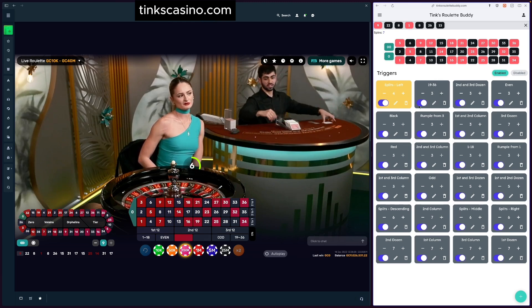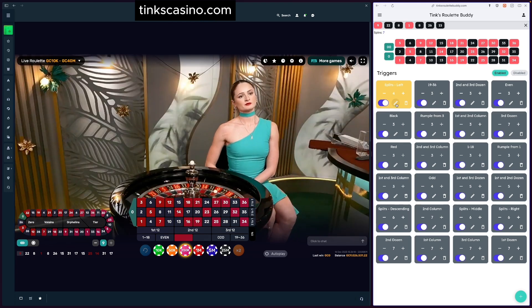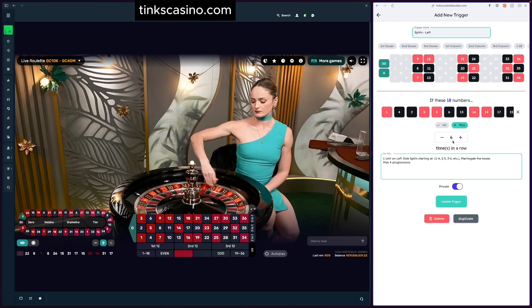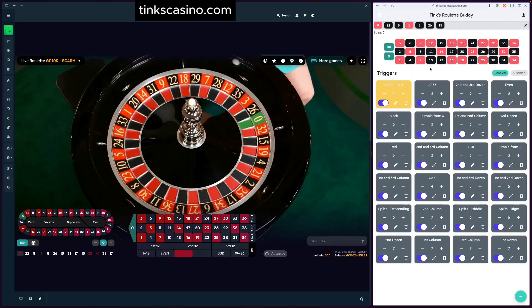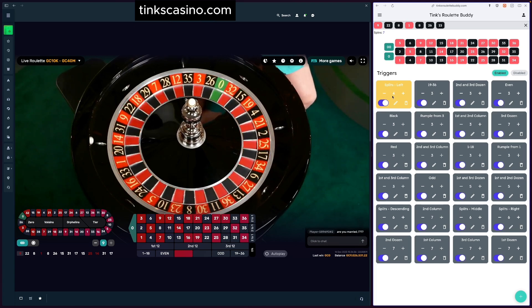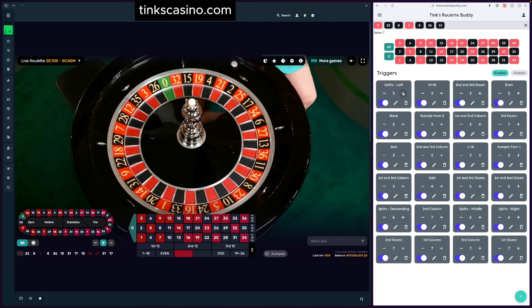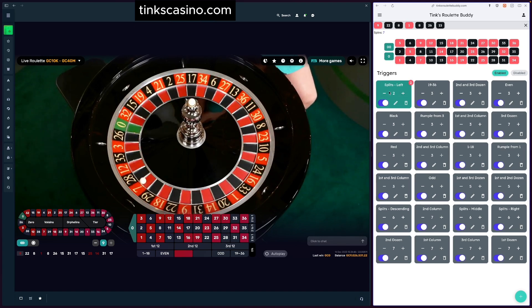What do these threshold numbers mean? This is simply the threshold of the trigger. If I go in and look at 'splits left,' that number is right here — it's saying that these 18 numbers miss this many times. We call this the threshold, and you can change it from the edit page or right here inline. When you do that, you're affecting the state of that trigger. Right now we're one number away, but if we change the threshold we're no longer close.